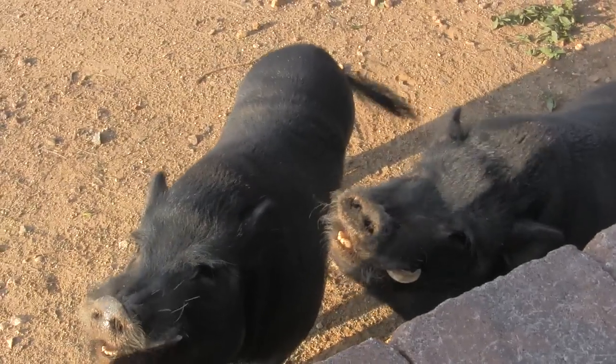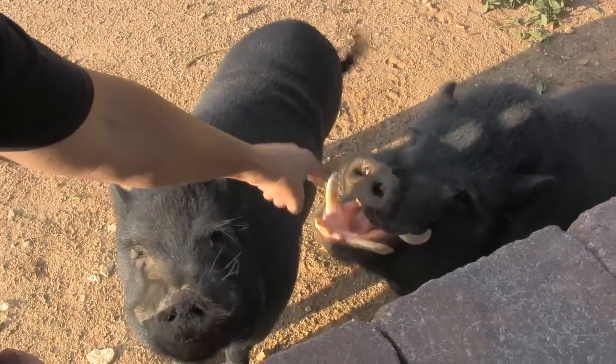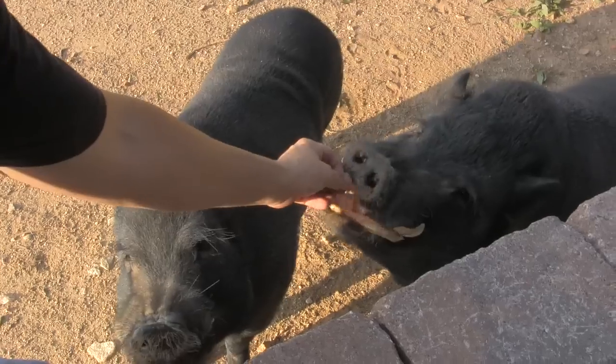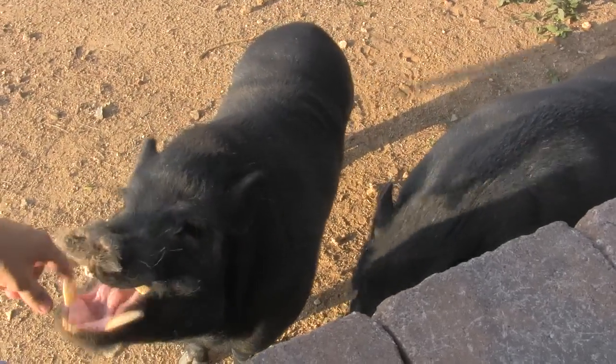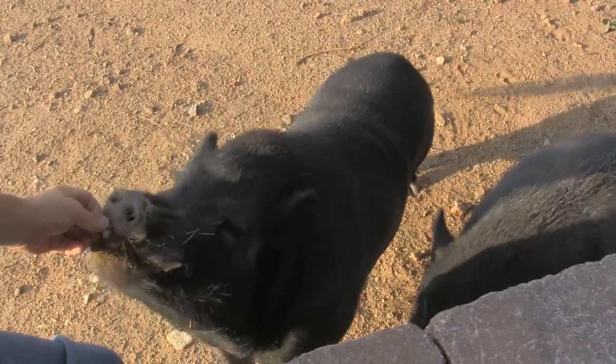Morning, Snort. This one's Snort. This one's Toot. See, he's got longer tusks on the side of his mouth there. Snort, we had to have his tusks trimmed back because they were getting kind of hung up.